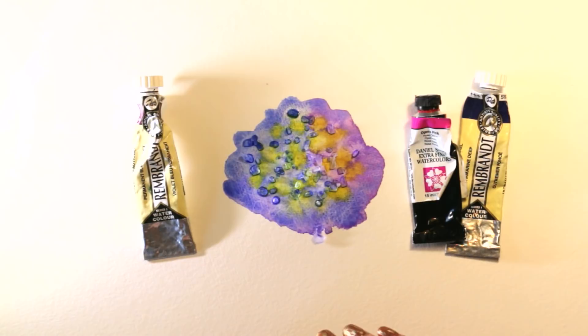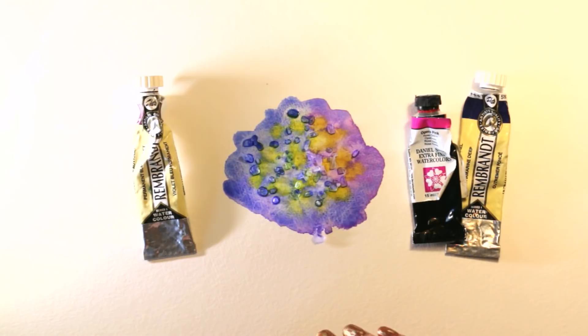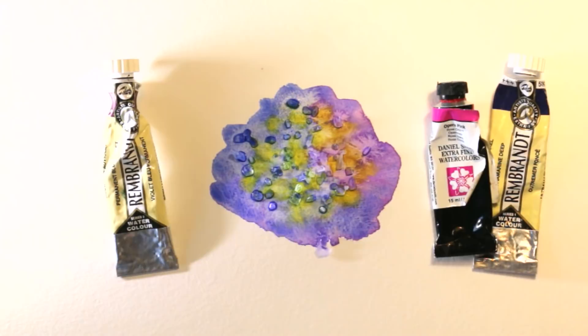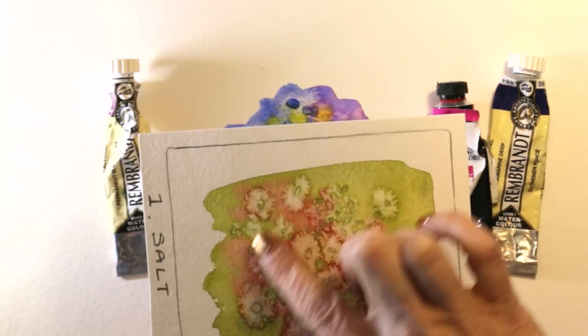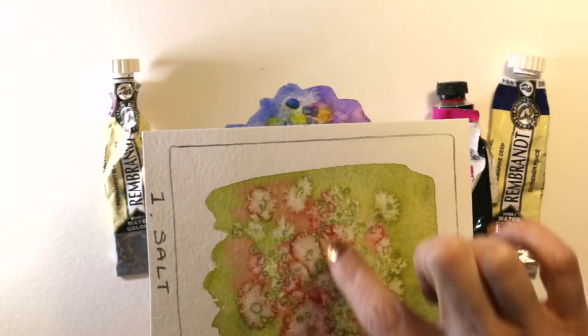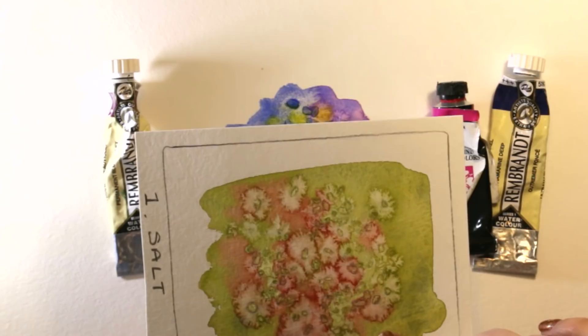Rather than waiting for that to dry, let me bring in a sample from a day course I taught on watercolor techniques. Here you can see the effect has worked really well — multiple colors, lovely textures, and those beautiful crystallizations. You can also see the little shapes of the salt crystals where they dried onto the paper. It's really important to let it dry long enough — you might think it's dry, but leave it until the next day if you can.